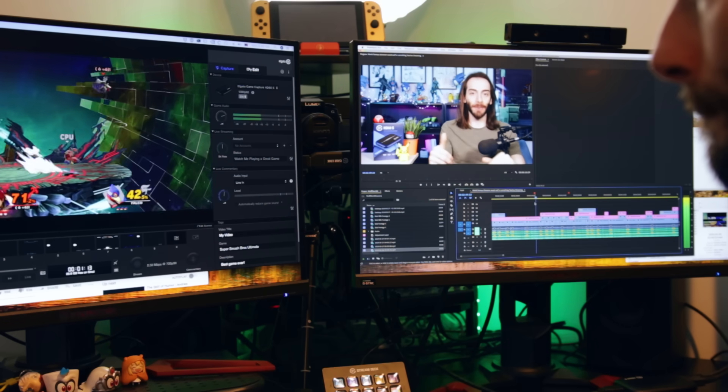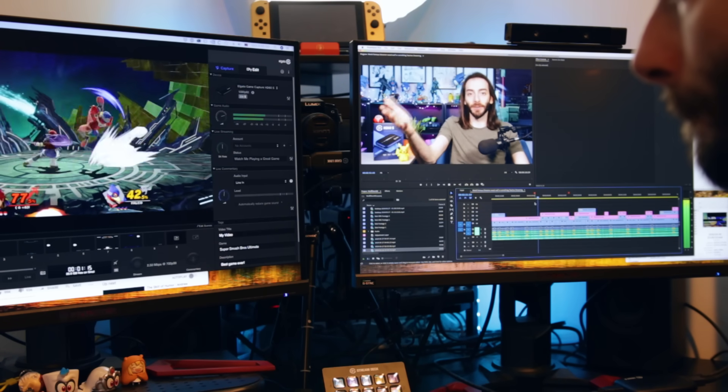The Elgato HD60S can record at a full 1080p, 60 frames per second, which is the highest possible frame rate and resolution that a Nintendo Switch can do. So look no further, this is all that you need. My favorite part about this capture card is that it works on Windows and Mac. Barely any capture cards work on Mac, and I use this on Mac all the time to capture gameplay footage while I'm editing my videos.